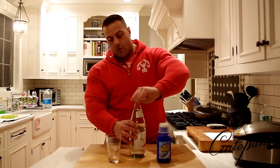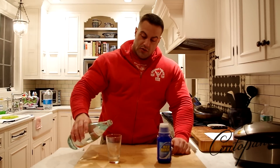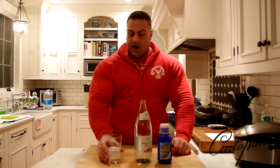All you're going to do is take a bottle of chilled sparkling mineral water — something that is obviously carbonated — slowly remove the cap. You don't want to release too much carbonation. Slowly pour out just a little bit to give us some extra room in the bottle.